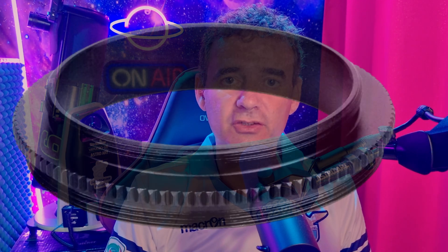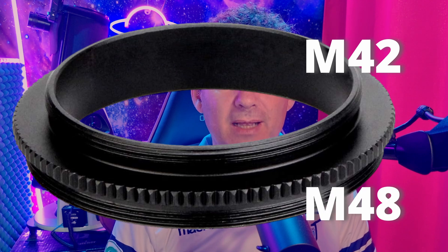And the third part you need is this adapter. It's a simple ring, M42 to M48 male. This will complete the setup and will allow you to fit any two-inch camera imaging train with any M48 thread, like filters, reducers, the camera itself — anything.